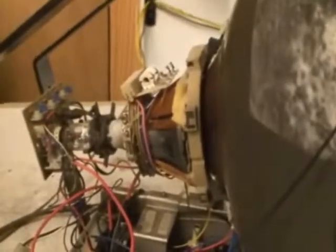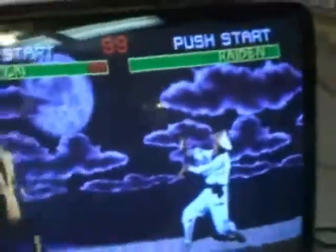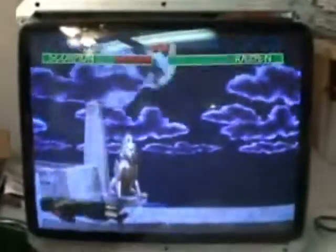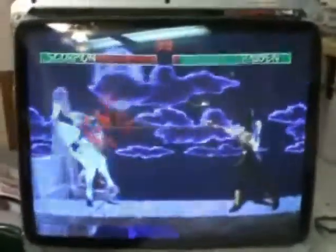But you have to add a width cap and adjust everything, which is kind of a pain. It seems this is a tube and yoke out of a TV — this is not an arcade monitor. This is an old TV that I found and modified.